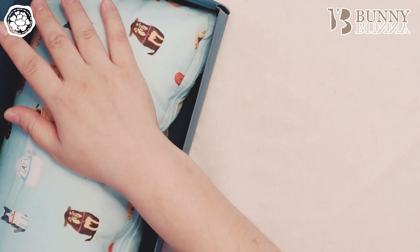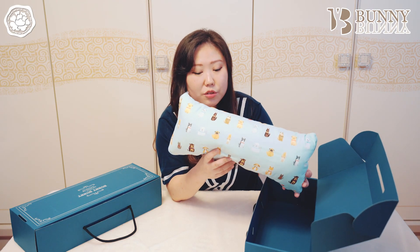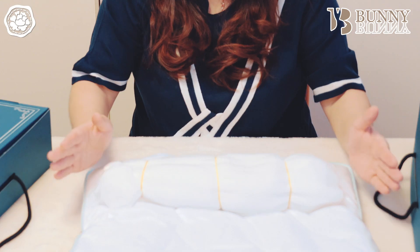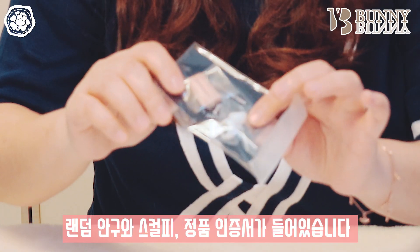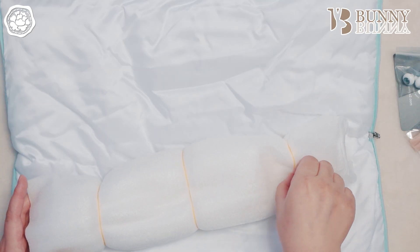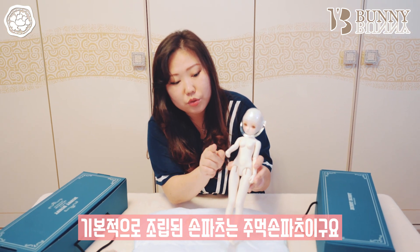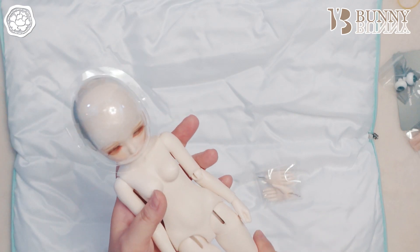파란색 디폴박스를 열면 이렇게 귀여운 무늬의 강포가 들어있어요. 이 강포는 기본 구성으로 다 보내주신다고 하고요, 색상은 분홍색과 민트색 중에서 선택 가능하시다고 하네요. 오랜만에 보는 길쭉한 바디입니다. 디폴박스를 열어보시면 강포 안에 쌓여있고 랜덤 안구와 스컬피, 그리고 정품 인증서도 들어있습니다. 기본적으로 조립되어 있는 손파츠는 주먹손 파츠이고요, 추가로 편손 파츠가 들어있습니다. 이거는 모두 기본 구성이에요.